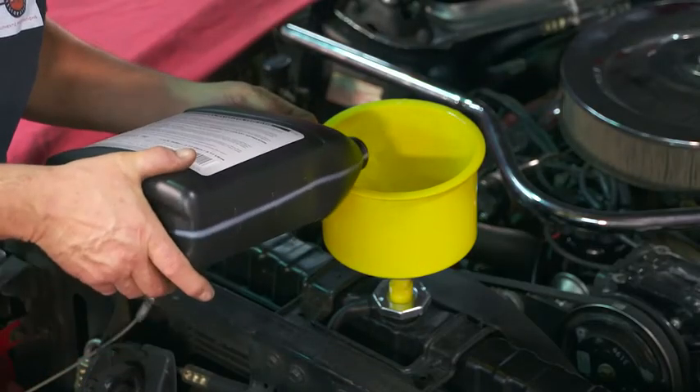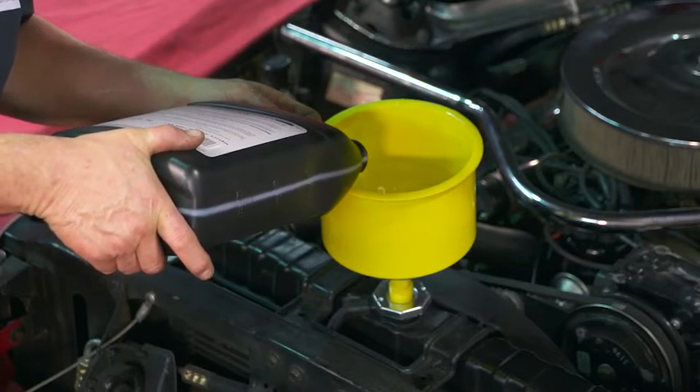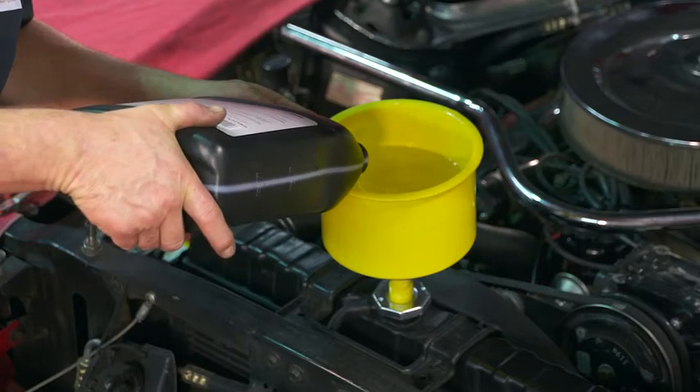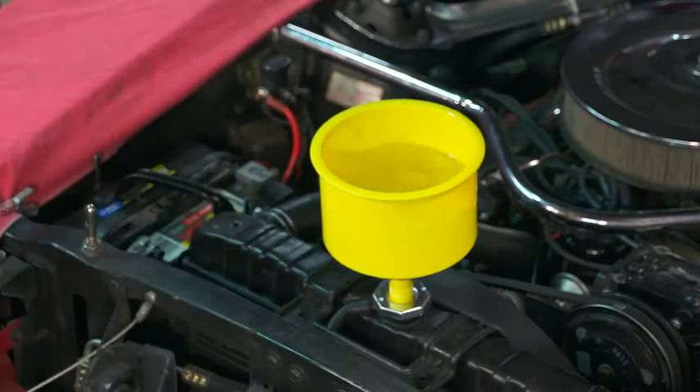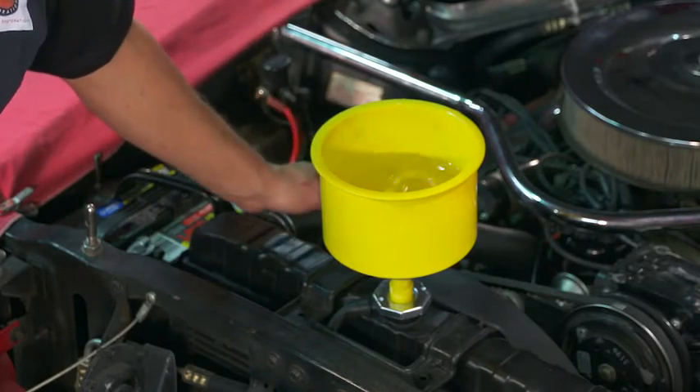The prep fluid actually encapsulates any water remaining after the first drain, so it puts the block into a virgin condition where we can add the coolant and get to our 3%. We'll also show how to flush the heater core out and safely do that.